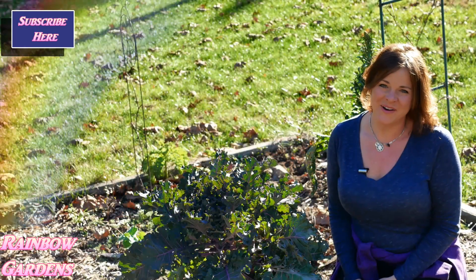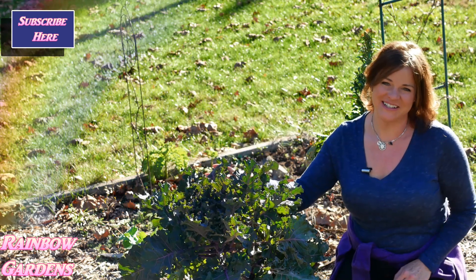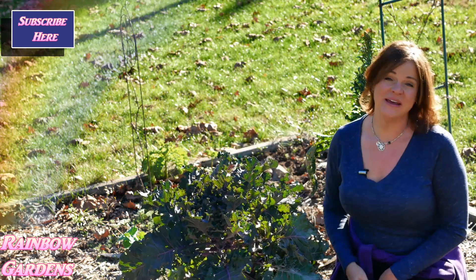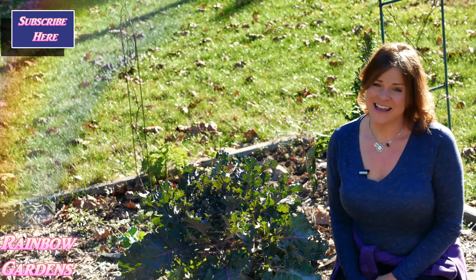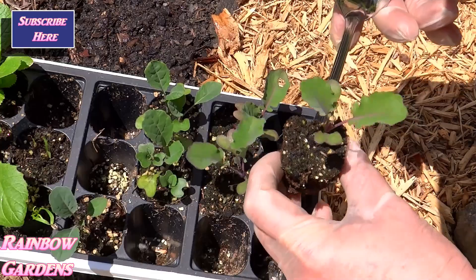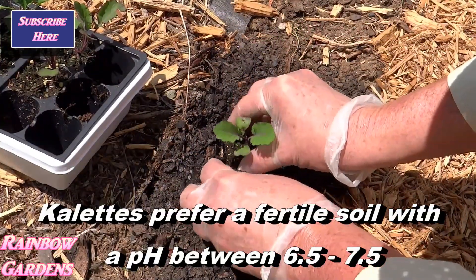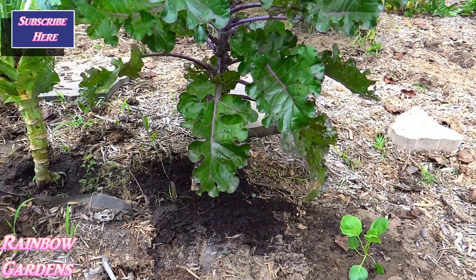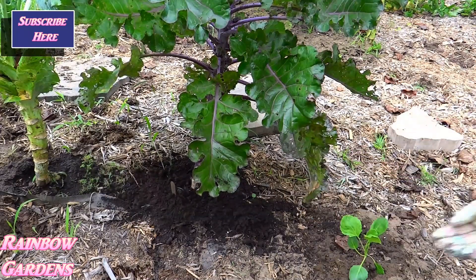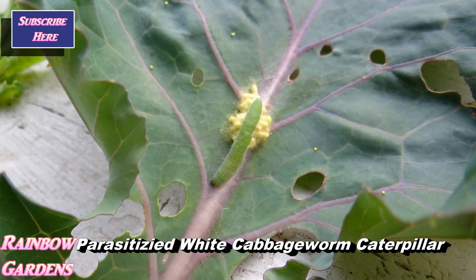Hey y'all, I'm Donna, welcome to my garden. It is fall and it's finally time to harvest this plant here — it's called a kalette. I've been growing it since May; I started it indoors around April and grew it indoors for about six to eight weeks before transplanting it into this garden. I've been side-dressing it with compost throughout the summer and occasionally spraying it with a product called BT to help control the cabbage worms, which have been quite a problem here.